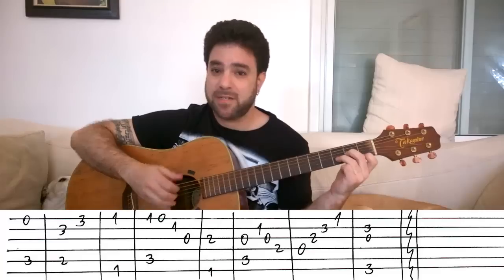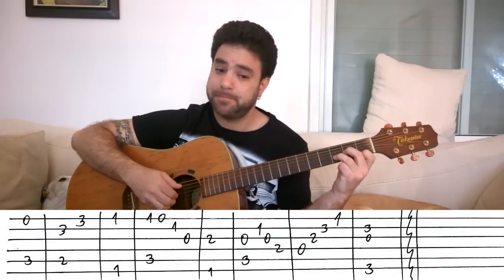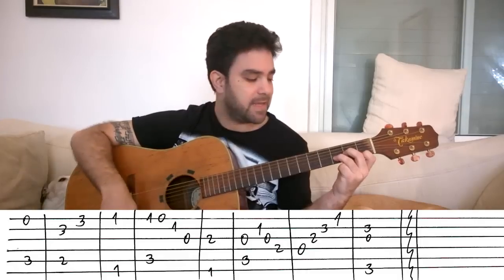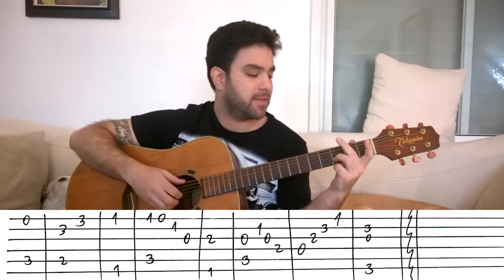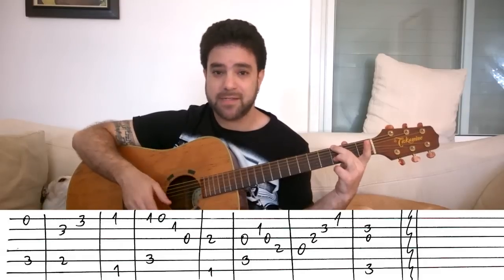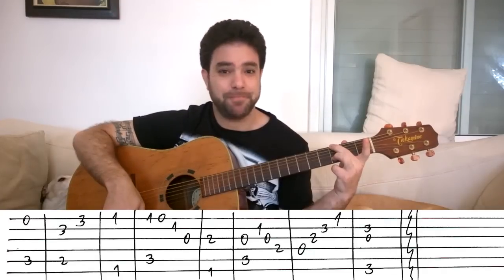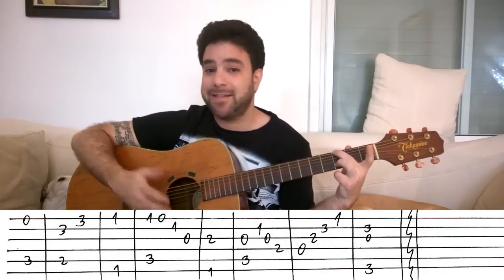Then another C chord — you pick strings 3 and 5, and then strings 2, 3, 4. Then D minor, just a straight arpeggio: strings 4, 3, 2, 1. Then again, G with the D note, with 3 on the 2nd string, and you can pick strings 2 and 6, or 2, 3, and 6, or 2, 3, 4, and 6, depending on your own preference. And that's the intro.